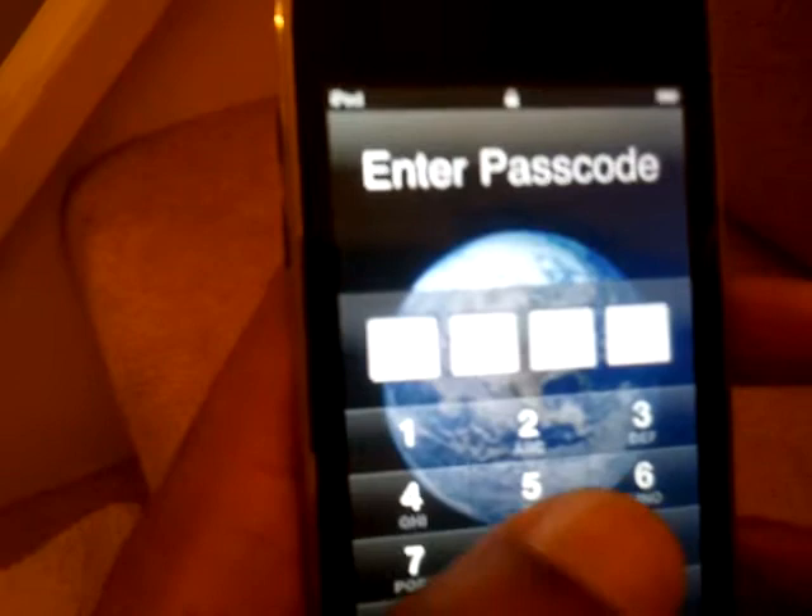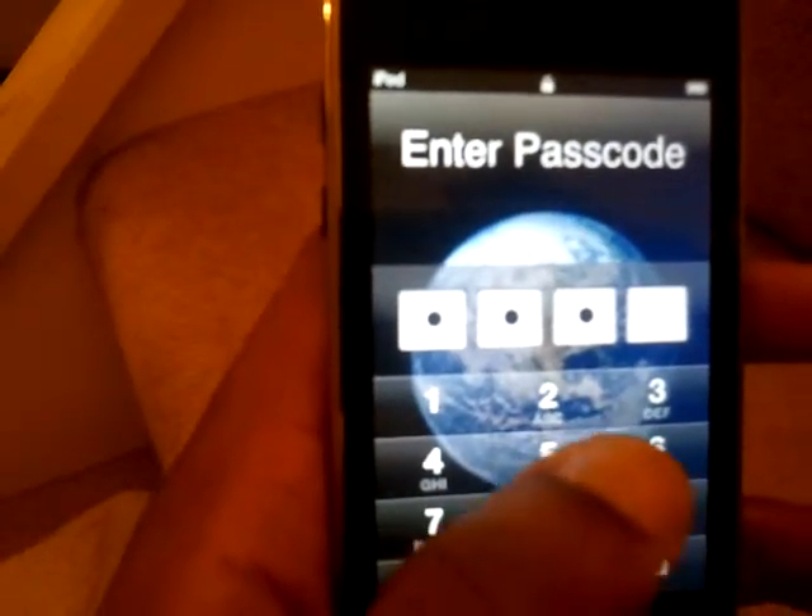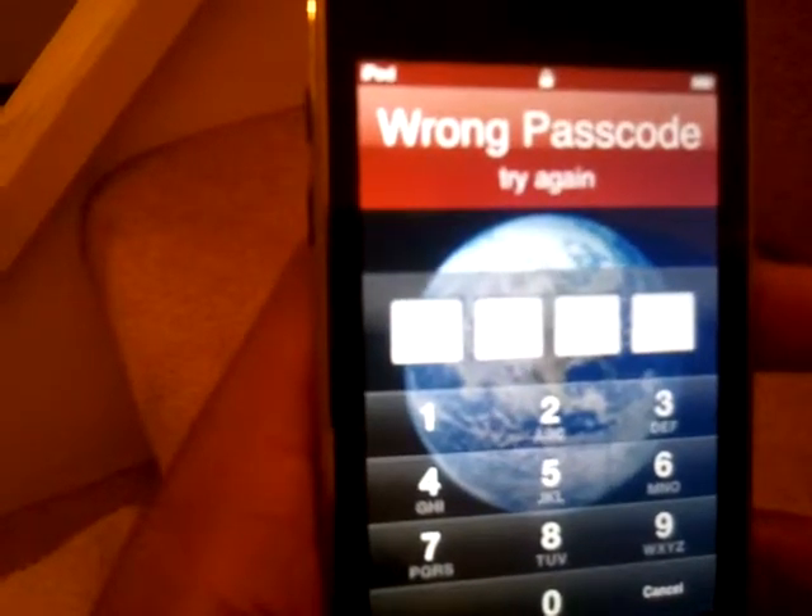Alright, let's put the wrong one in. Let's see what happens. I'll put in four fives. One, two, three, four. Wrong passcode. Try again.